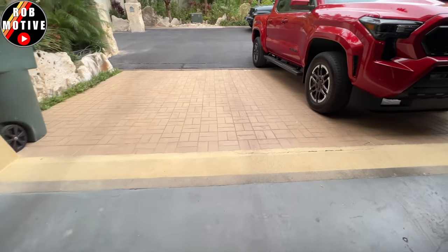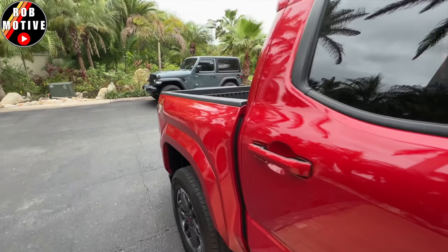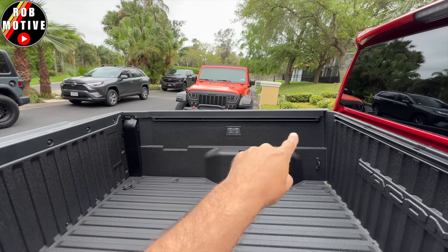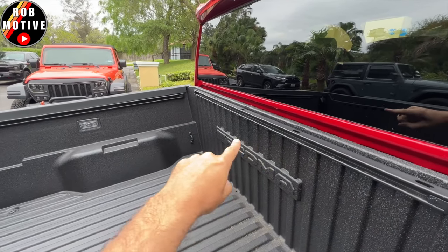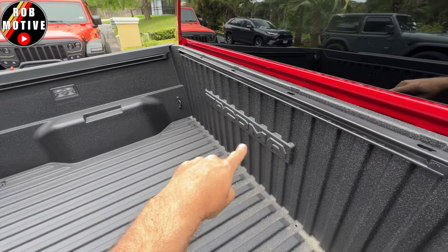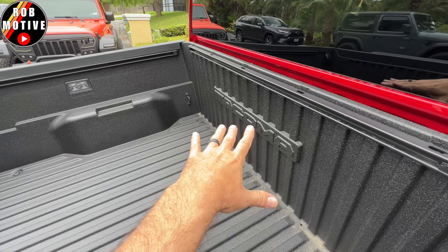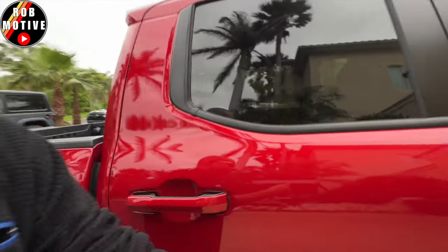Then we have the bed cleats. This truck did come with the rails inside — not all Tacomas do. I'm talking about the rails along the sides of the bed, one on each side, and then one up at the bulkhead at the front of the bed. Look at that Tacoma lettering there. My bed, by the way, is coated — I didn't request that, it just came that way. Anymore you kind of take what's out of allocation.